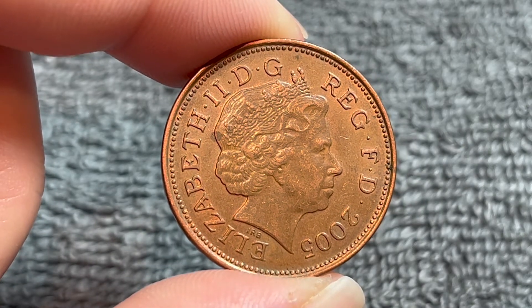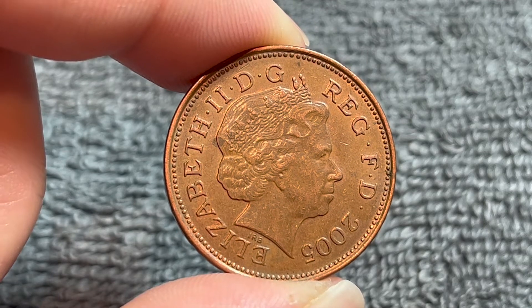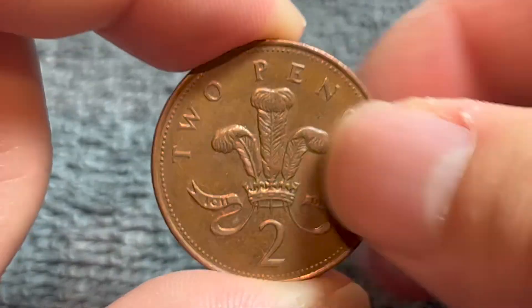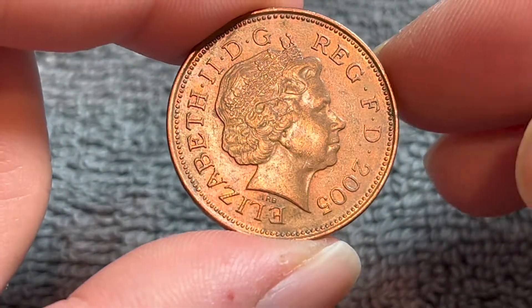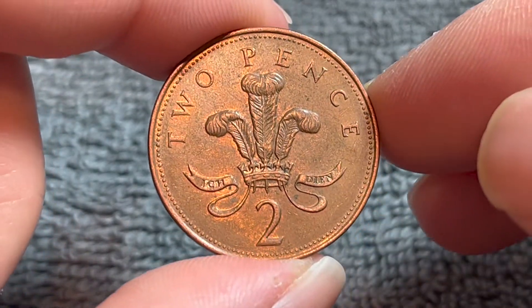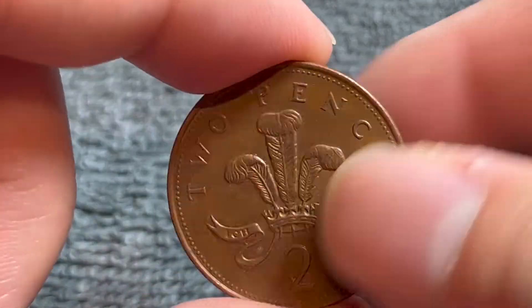Now, 2005 is a relatively common year — 280,396,000 minted for circulation. Therefore, it's really only worth about face value, no matter what condition it's in. That would be about 2.6 US cents, which will fluctuate depending on the exchange rate, but you can expect it to be somewhere between two and four cents.